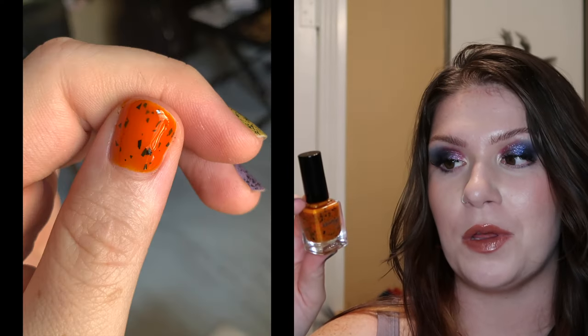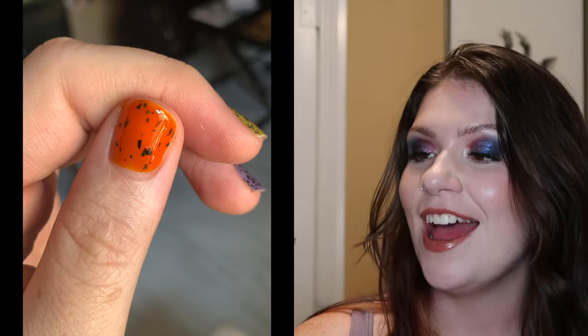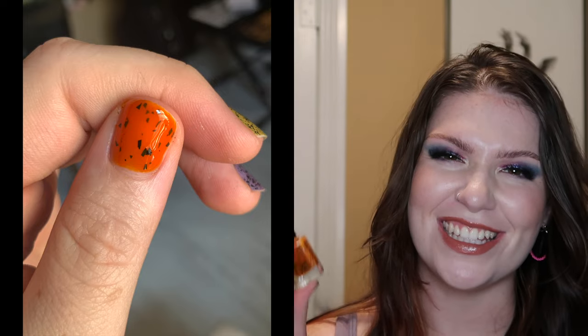Next up we have Pumpkin Carving. This is an orange crelly with black shards of glitter. I really love this one — it's just classic Halloween. If you're wearing these, there's no doubt that somebody is going to think, oh, you have Halloween nail polish on. It just makes sense. I love this one. I don't feel like there's too much to say about it because it just makes so much sense, especially for the Halloween advent calendar roundup. It's classic, it checks out, it's good, and it's really cute.